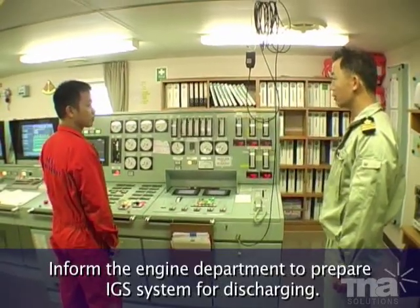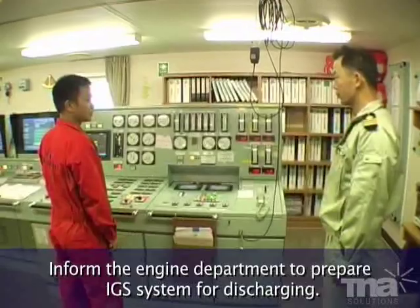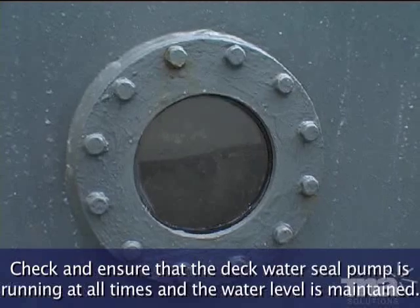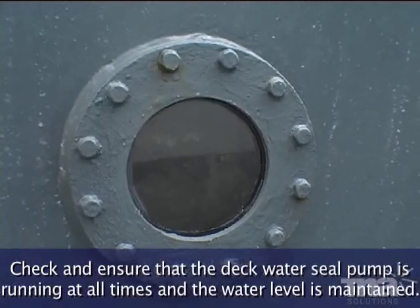Inform the engine department to prepare the IGS system for discharging. Check and ensure that the deck water seal pump is running at all times and the water level is maintained.